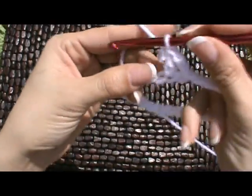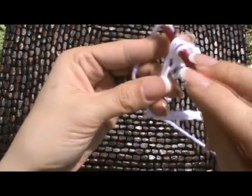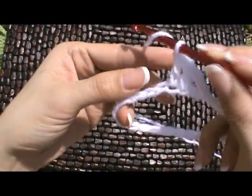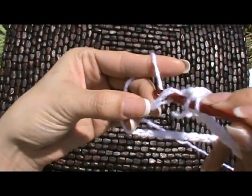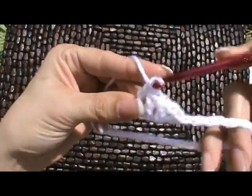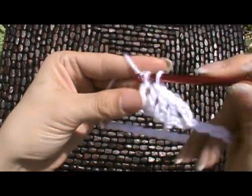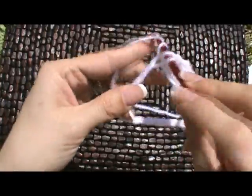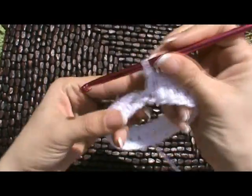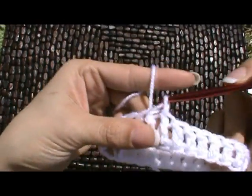The double crochet is: wrap your yarn, go into the stitch or chain, wrap and pull up a loop so that we have 3, wrap, pull through 2, wrap, pull through 2. So wrap your yarn, go into the stitch, wrap your yarn, pull up a loop, wrap your yarn, pull through 2, wrap your yarn, pull through 2 — that's the double crochet. We're going to do this for the entire row, working all the way around. This is my 26 double crochet. I'm going to slip stitch to the top of the chain to finish off this round.